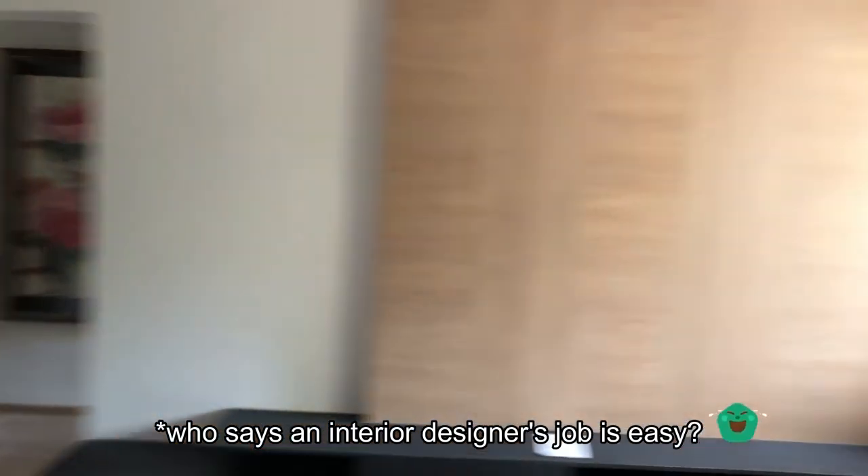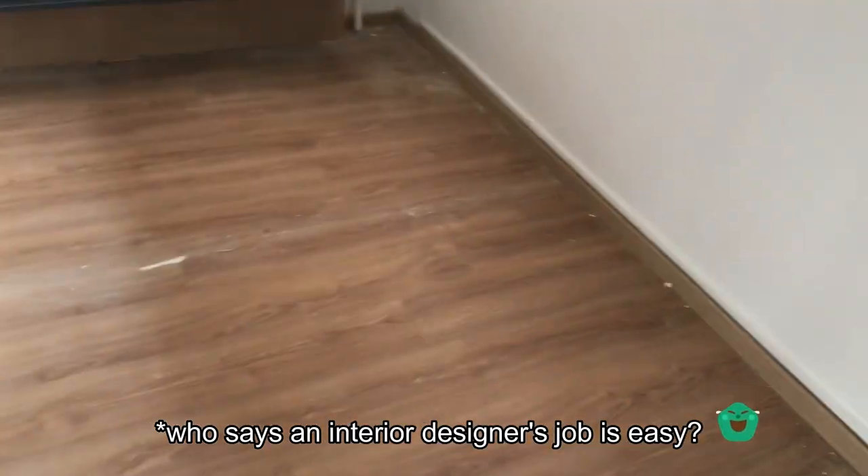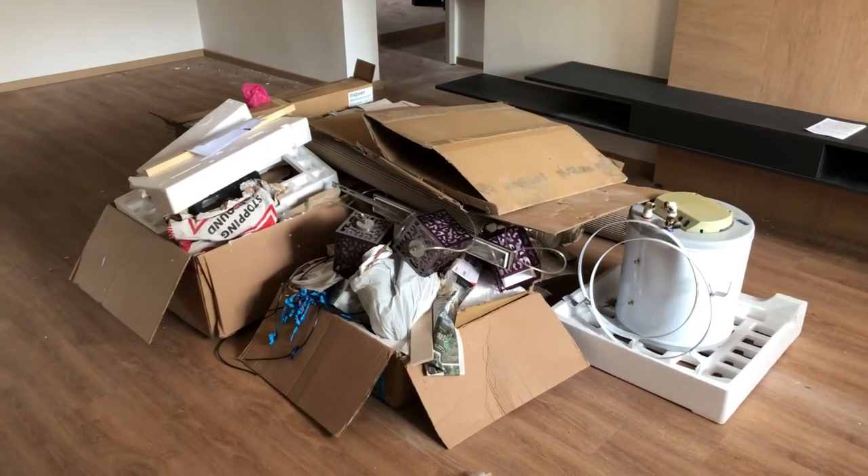I managed to clear up the place a little bit — cleared all the paper and stuff. Look at that pile of rubbish! Hi guys, I hope you've enjoyed this video. Please like, subscribe, and hit that bell button to watch my future videos. Stay safe and see you soon.